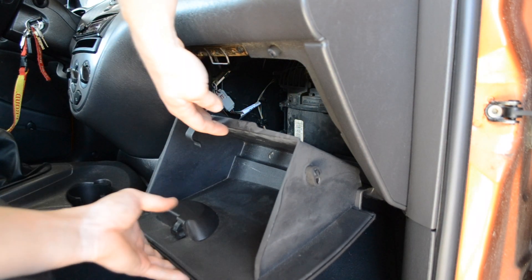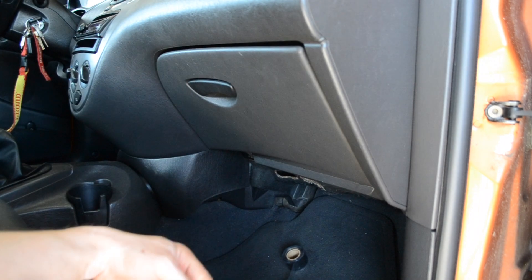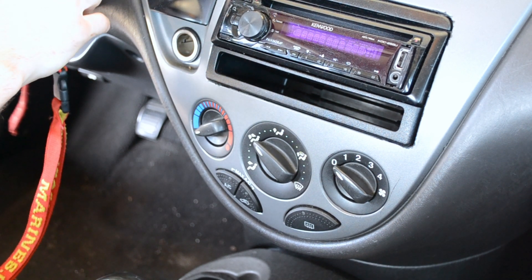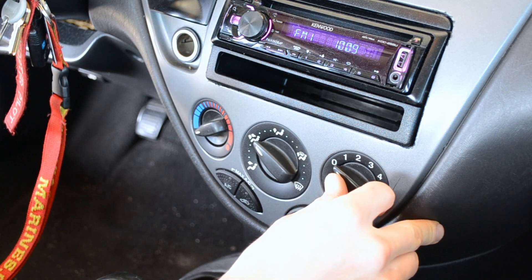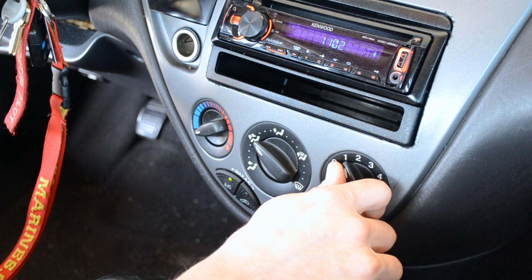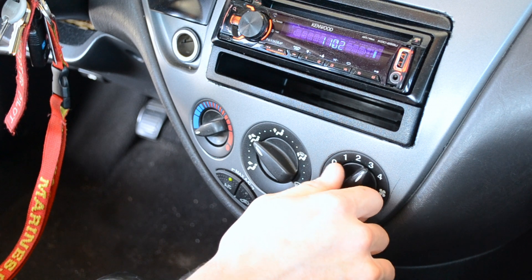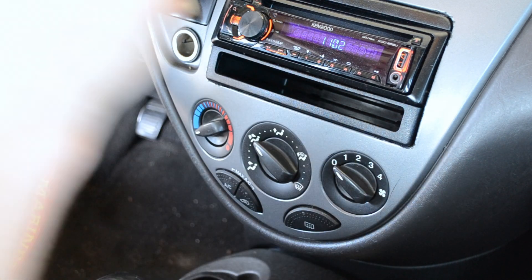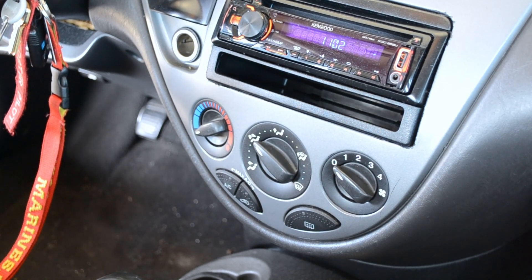All right, so here's the real test. Parts in — only took about five minutes to do. The hardest part was actually getting the screw back in, but other than that it was a simple process. We got power on all of them. That's how you fix a blower motor resistor on a 2002 Ford Focus.